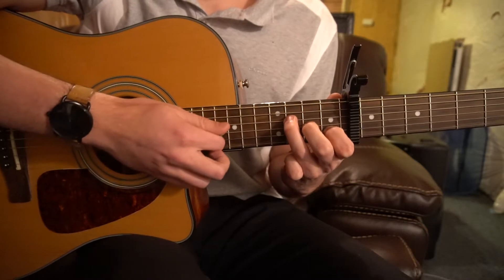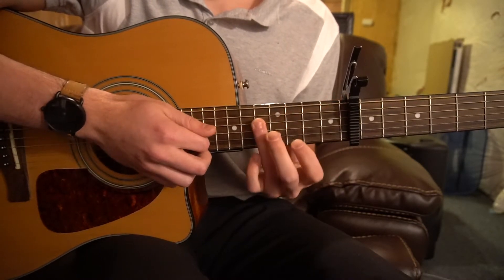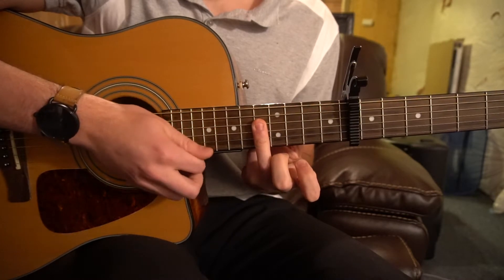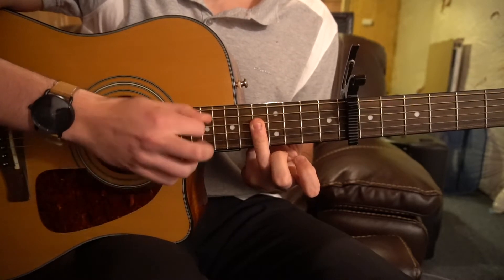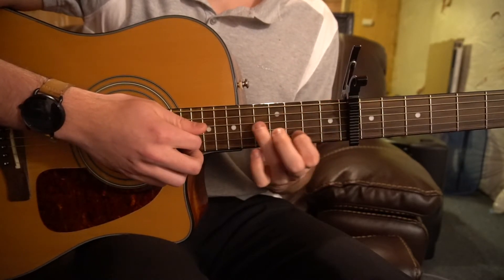So going back to our F chord, we've got this. Then up on this 5th fret bar chord here, back to our A minor 7, and this last chord.